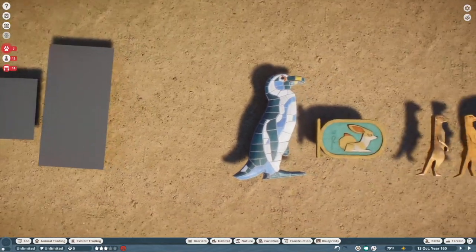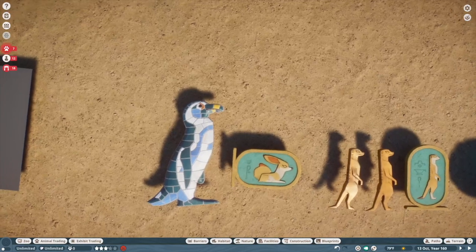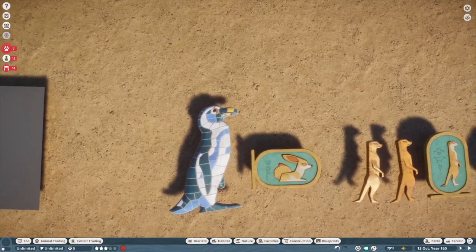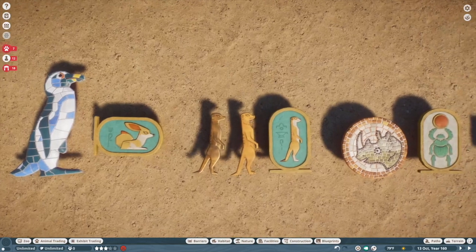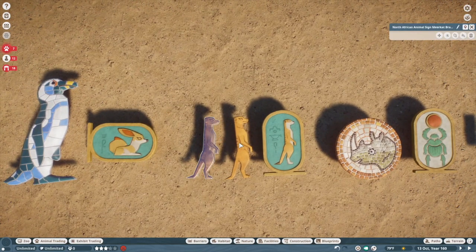Then we have these North Africa themed signs, which is weird because several of these animals are only native to South Africa, but they still look really cool and have a lot of utility. We have the African penguin, fennec fox, and all of these meerkats. You'll notice a lot of these come in both brass and plaster — the plaster is flexicolor, which is very useful.